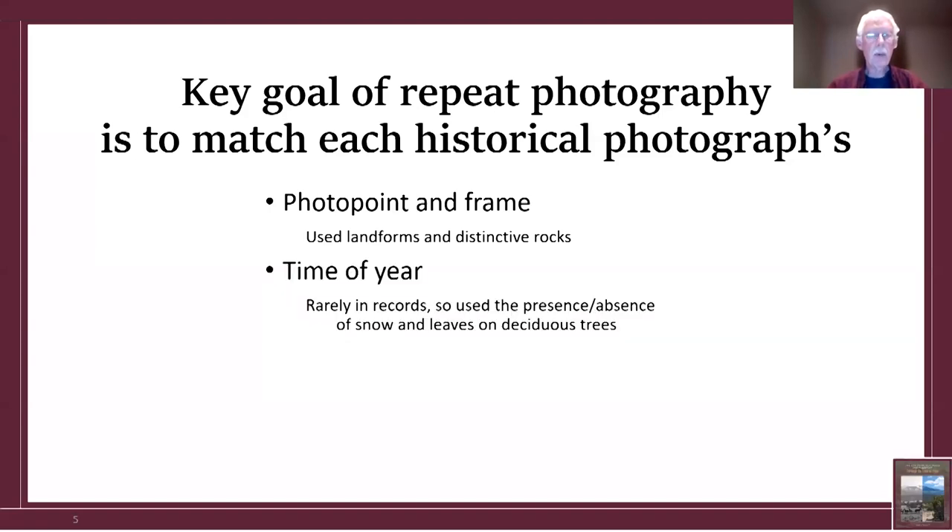Another very important thing to match is the time of year. If you take a photograph that was originally done in midsummer and repeat it in winter, that's like night and day. Unfortunately, the time of year is rarely in historical records. So what I used were the presence and absence of snow and leaves on deciduous trees such as quaking aspen.